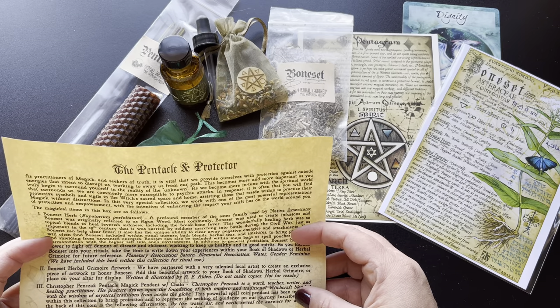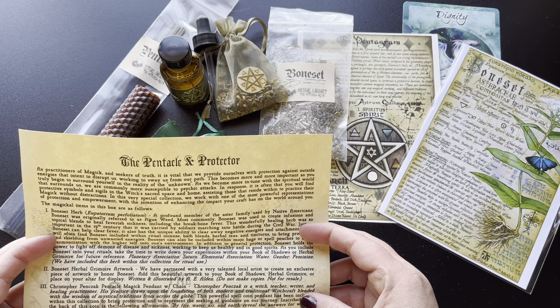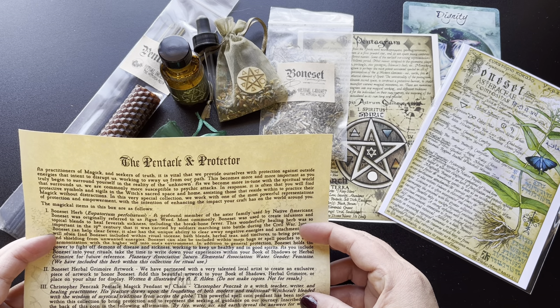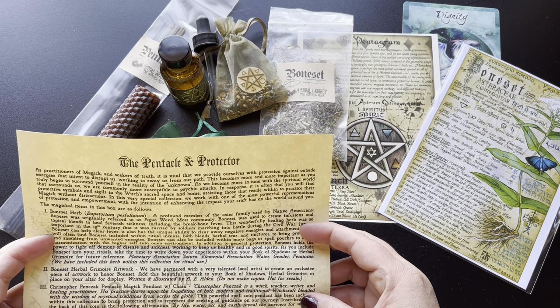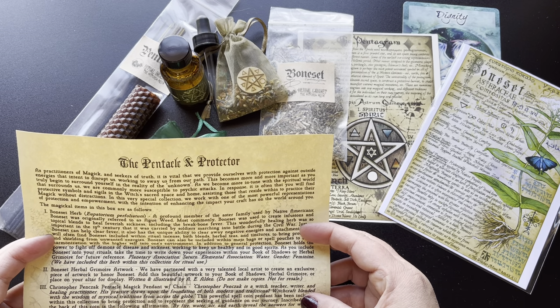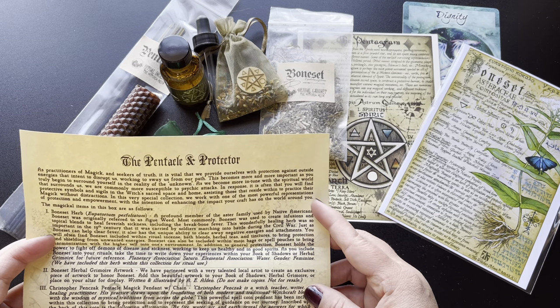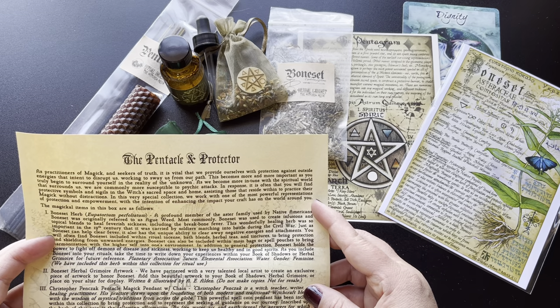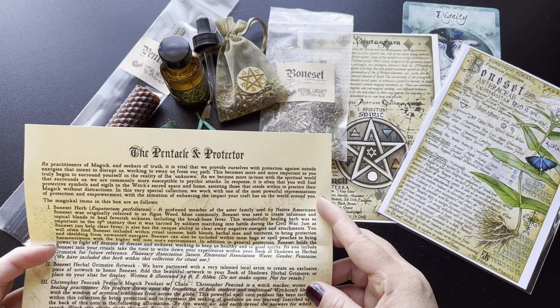The Bonacit herbal grimoire artwork — we have partnered with a very talented local artist to create an exclusive piece of artwork to honor Bonacit. Add this beautiful artwork to your book of shadows, herbal grimoire, or place on your altar for display. Written and illustrated by A.E. Alden. Do not make copies, not for resale.